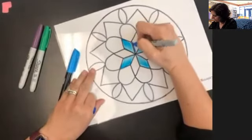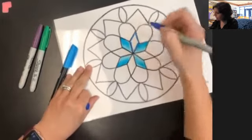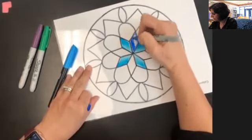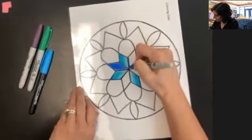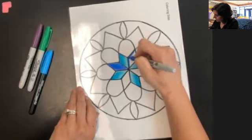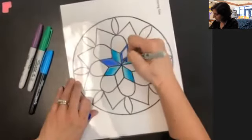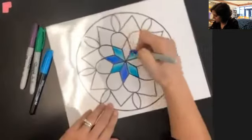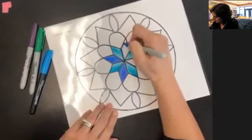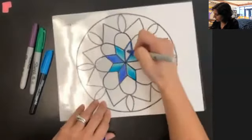Now I'm going to create the inside of this one. Again, outlining inside the shape carefully, making sure I'm using my best craftsmanship, and then filling it in with the lines going the same direction. I'm going to color all the way out to the black circle that I made, making sure that I fill it in nicely.